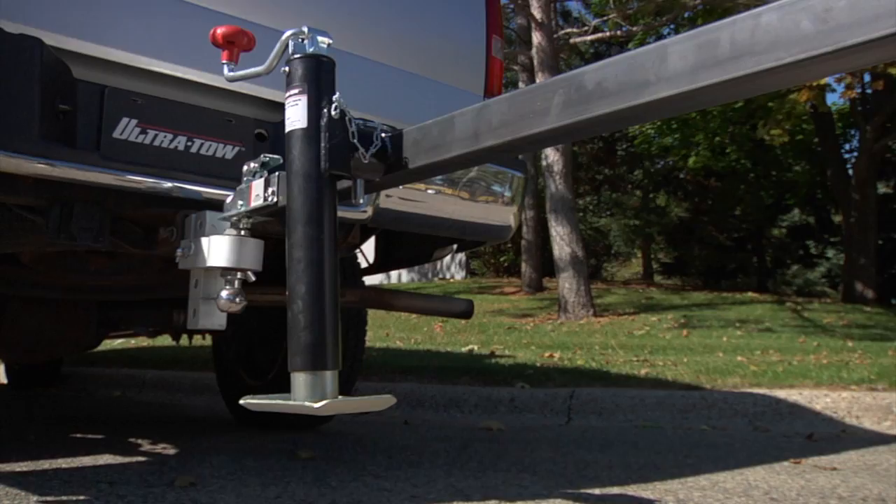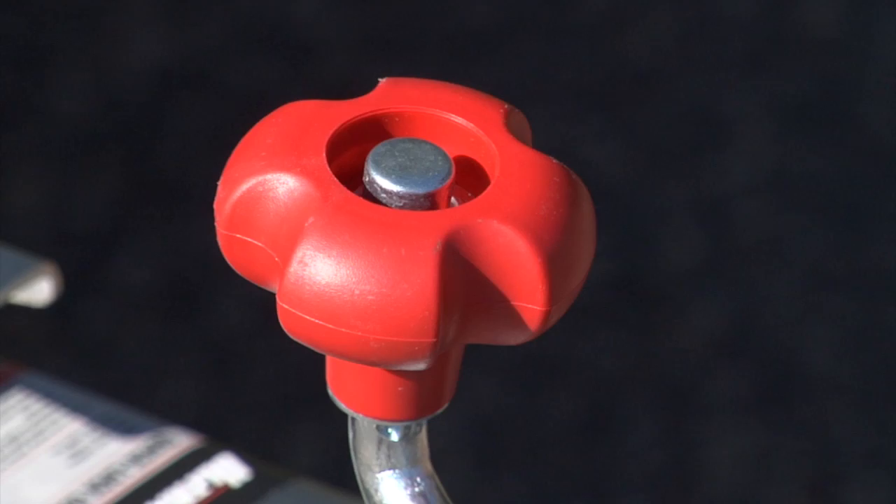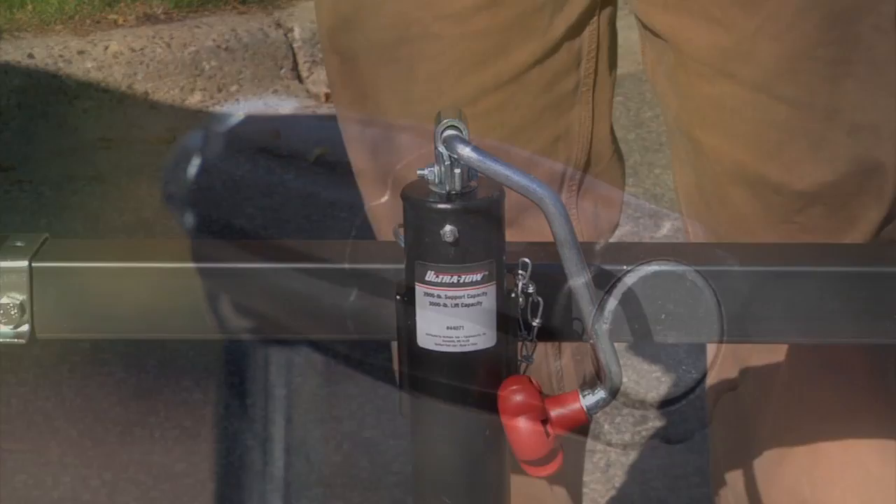These Weldon Round or Squared 2 Mount Trailer Jacks from UltraToe offer a strong, reliable, and permanent mount to lift up to 2,000, 3,000, or 5,000 pounds. The top wind models have claw knobs on solid bar handles that conveniently fold away when not in use.